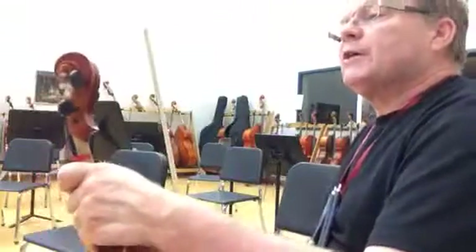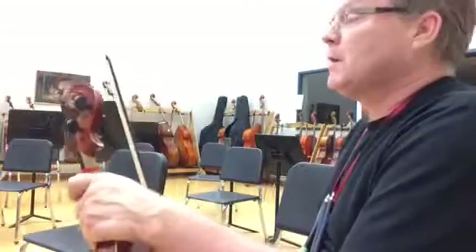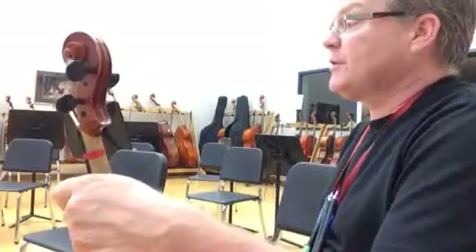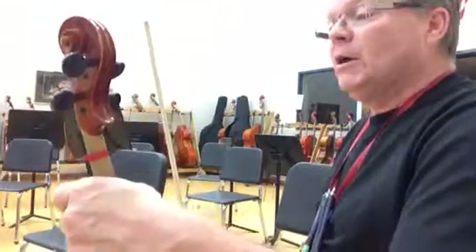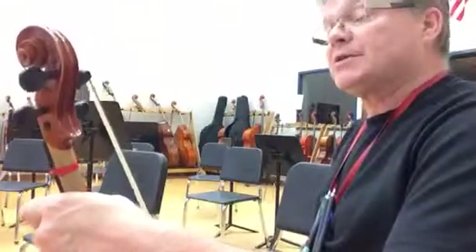Okay, second violins. This is our training video for Ancient Ritual. We have one flat in our key signature, and the way everything's based off of D, we're actually in D minor instead of F major.